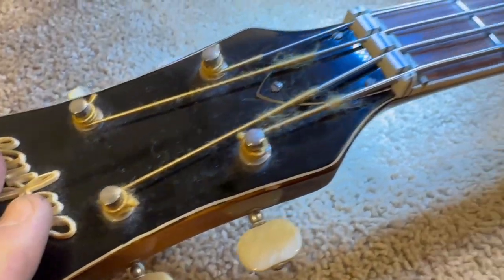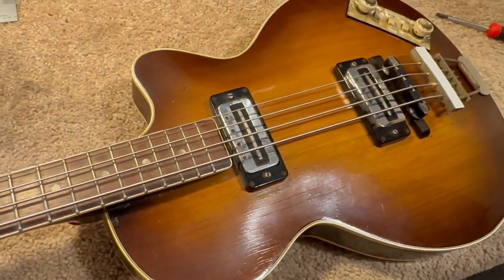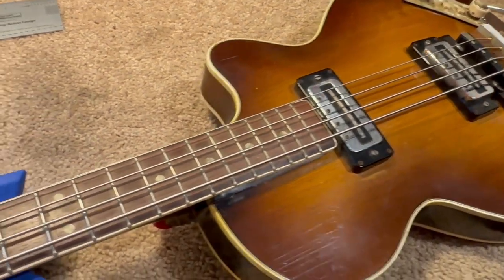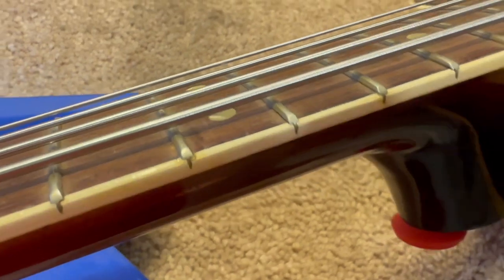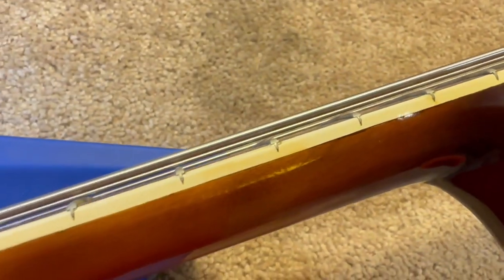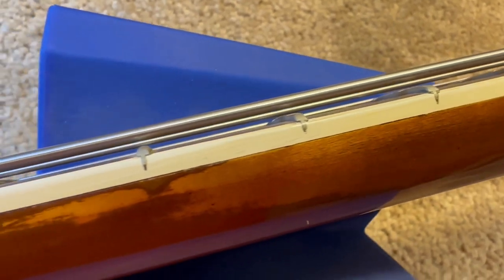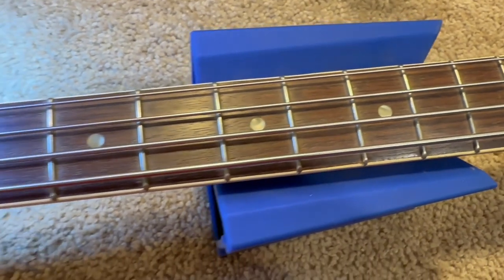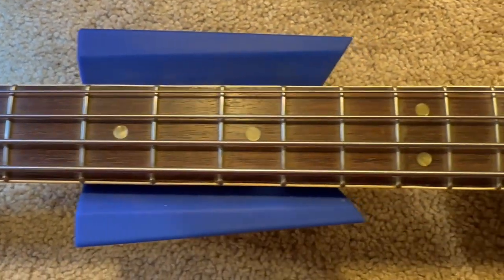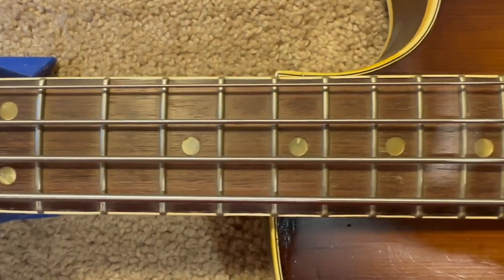It's a vintage Hofner club bass — that's what it looks like. It's got a few issues. It's been re-fretted and the person who did the re-fretting cut through the binding. They never leveled the frets, so it's gonna need a level, crown and polish. We're gonna leave the binding as it is.